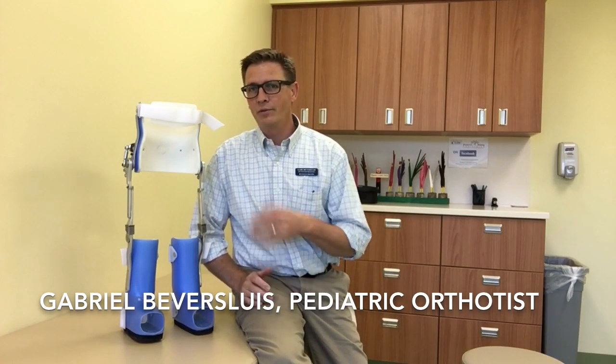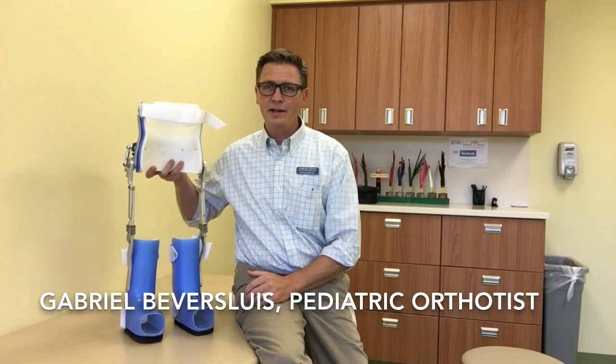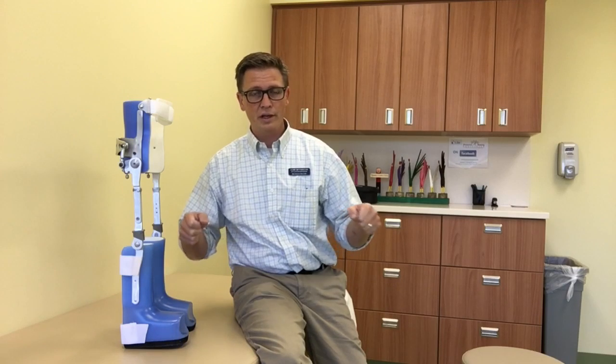I'm Gabriel Beversluis and I want to talk to you today about a reciprocating gait orthosis. This is an orthosis for children who are paralyzed below the waist who typically spend most of their time in a wheelchair and perhaps do some assisted standing or weight bearing with either CAFOs or HKAFOs, but tend to need their hands and arms quite a bit for stability and to hold themselves upright.